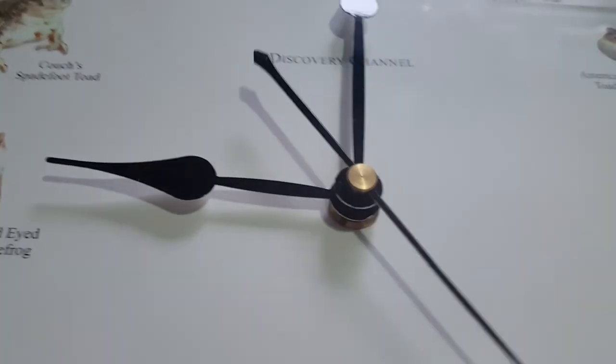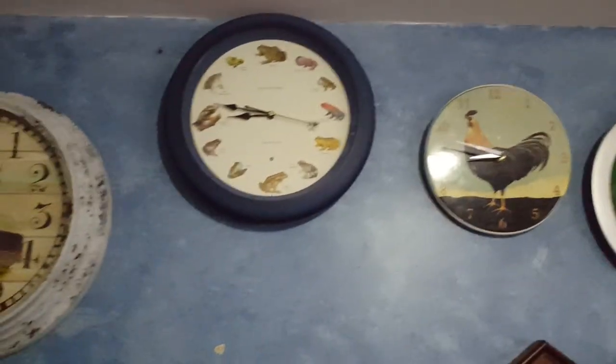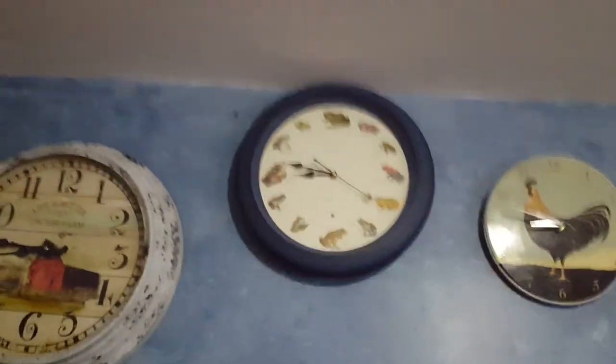I have to set this back to the real time — it could take a while. Here it is, sitting in between my farm clock and that clock there. It's looking good.